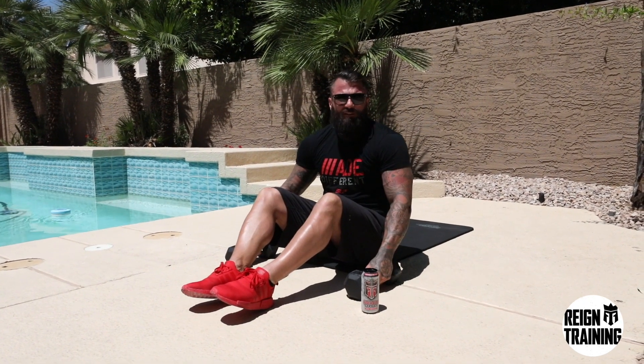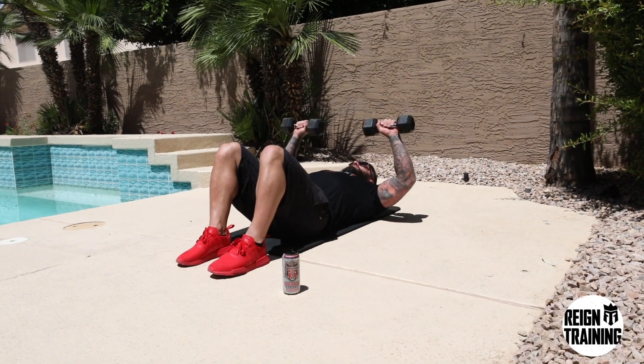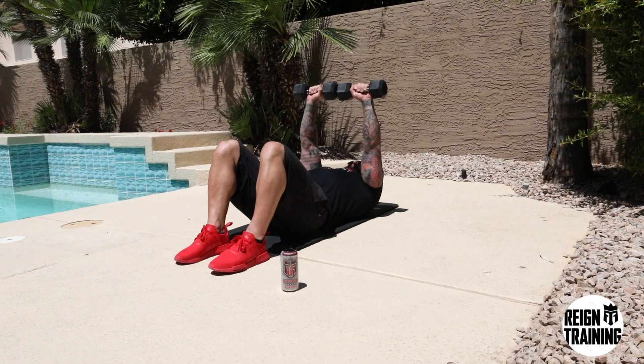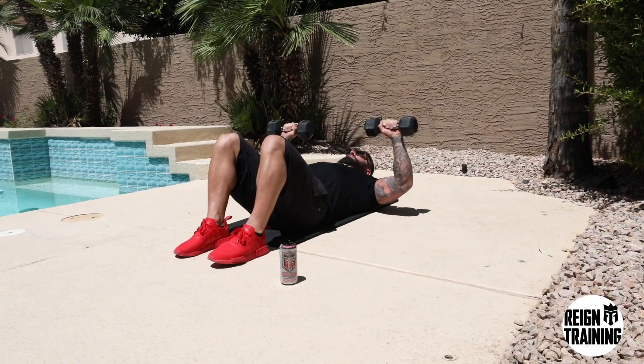Your next exercise is going to be a dumbbell chest press. You're going to be utilizing your mat and your dumbbells for this, laying straight back, elbows at a 90-degree angle, and you're going to press up and squeeze right over your chest. You're going to complete this again for 15 to 25 reps depending on your ability.